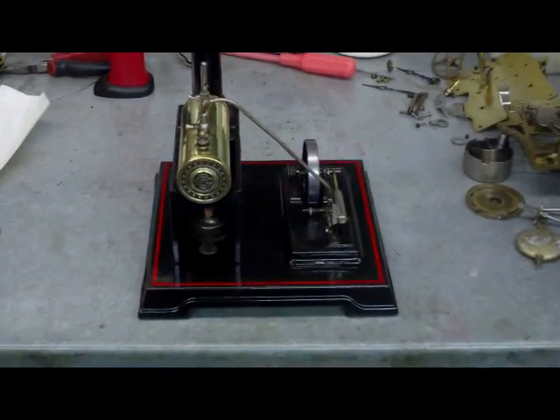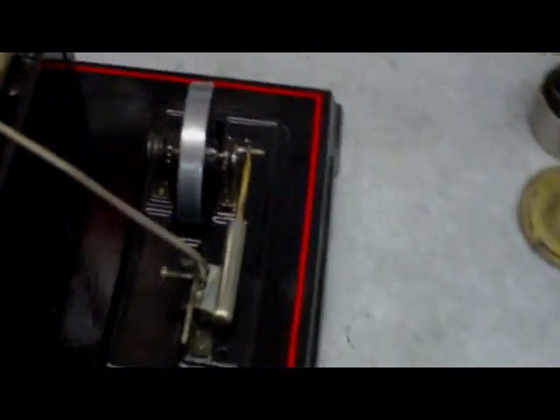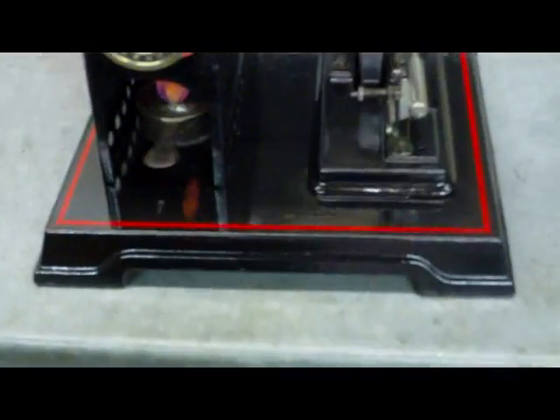Hi guys, this is my little Bing engine. I've just finished restoring it — it'll be running in a minute. Put some water in, just done the pin striping on it which took a while. I'll light it up and get it going now, flames under it, so shouldn't be too long.